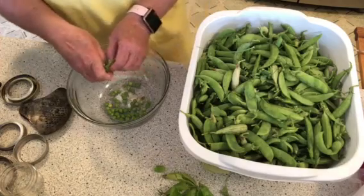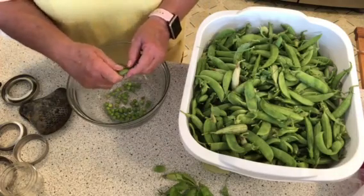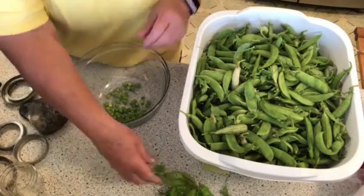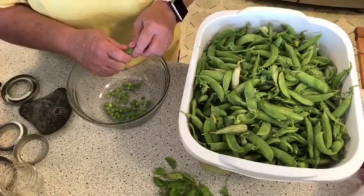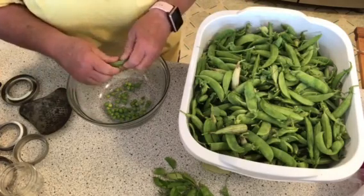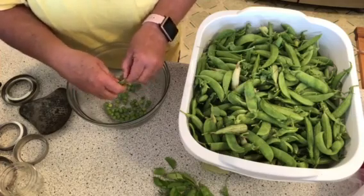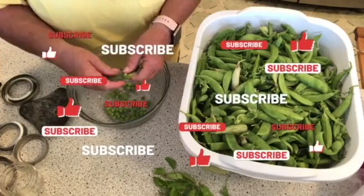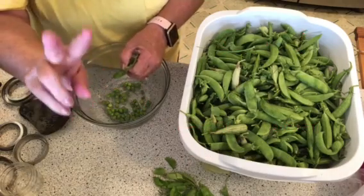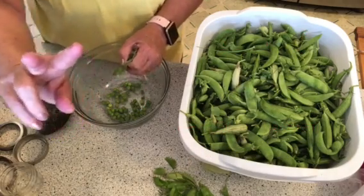I've got a basil row of 30 feet that desperately needs to be cut. If you're not subscribed to my channel, please hit that bell — it's all colored up — and you won't miss anything I put out. You never know what's going to be on my videos. Stay safe and healthy, God bless, we'll see you tomorrow. Bye now.